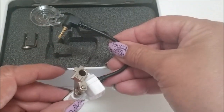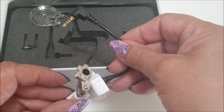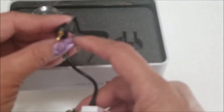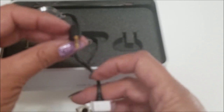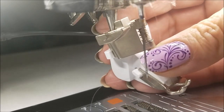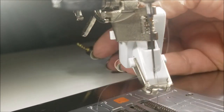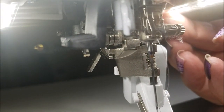Then you have this little pigtail and this gets plugged into the machine either on the back or underneath your machine. It goes on just like a regular foot. You can see how I attached it there, and then this little pigtail will connect either underneath your machine if you have that style.